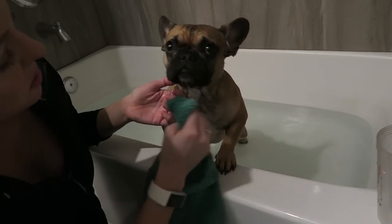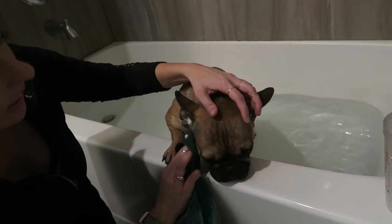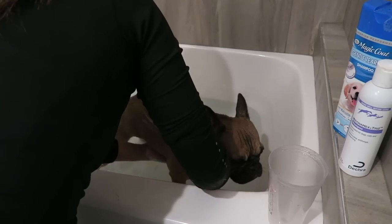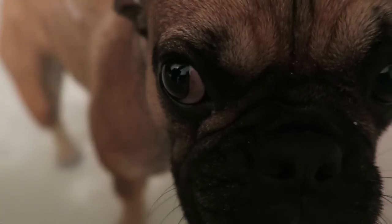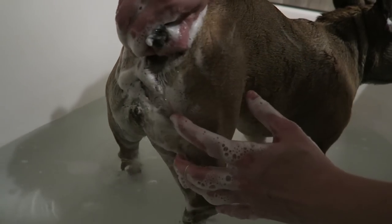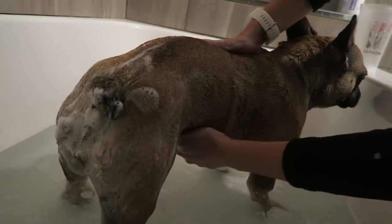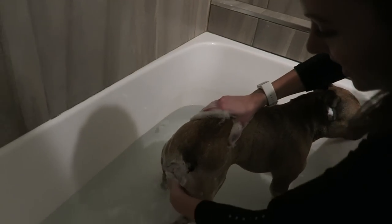I do this part with the towel just because I don't want to get a bunch of water in her nose or eyes, and I want to get these wrinkles really clean. Let's get the tail pocket — under the tail pocket. We've got to lift this up and then get under the tail pocket. If you have a Frenchie, your Frenchie might not even have a tail pocket because some Frenchies are completely tailless.